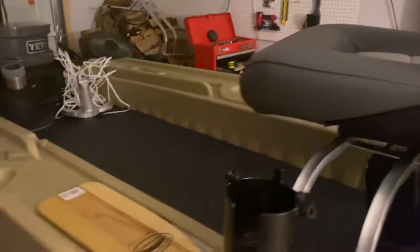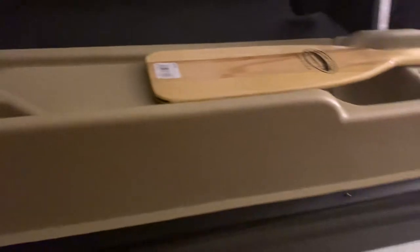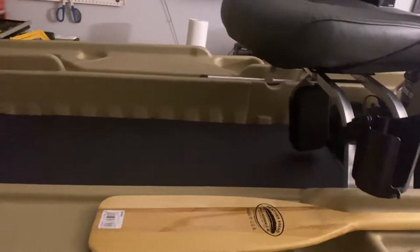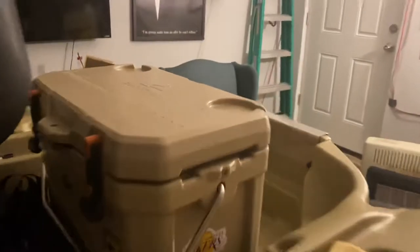I'm gonna find a way to mount that to the side here, probably just with velcro or something. I think I'm good to go — I'm ready to go fishing! I'm probably gonna put a little clamp rod holder back here so I can carry some extra rods.